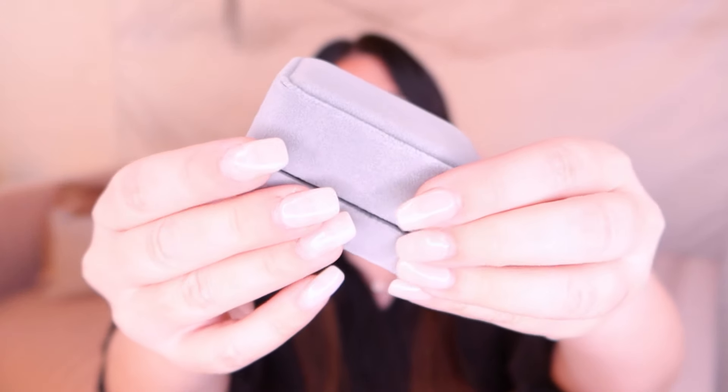We're going to get right into the video. I have the ring in this beautiful little box, and when I saw this I had to catch my breath. I'm going to be honest, it is absolutely beautiful. I'm going to zoom right in so you guys can see.